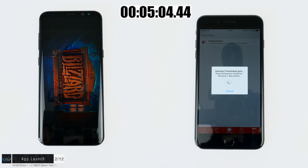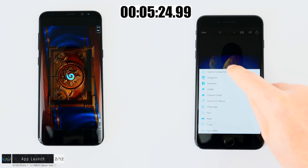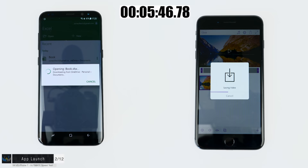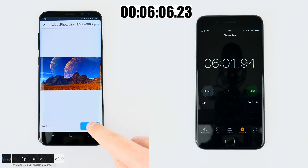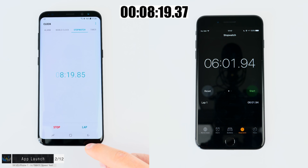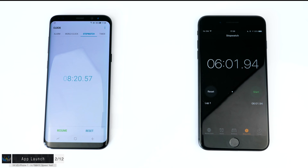Keep in mind this video is at twice the speed. The iPhone has almost finished the test. The S8 is at PowerPoint and just opening Photoshop Express. The iPhone finished the test in 6 minutes and almost 2 seconds, while the Samsung Galaxy S8 is still going. For some reason the S8 took ages to export the video, and finished in 8 minutes and 20 seconds. So the iPhone is 27.6% faster than the Samsung Galaxy S8.